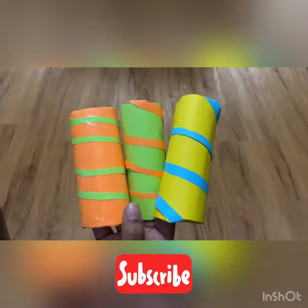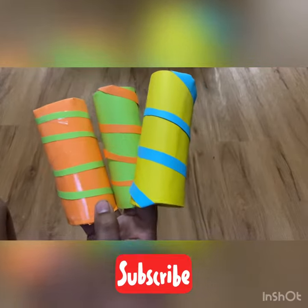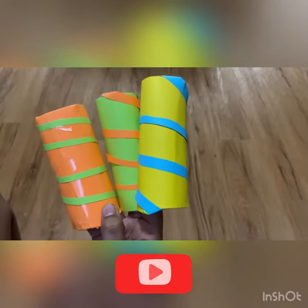So this time our craft will be making toilet paper pen stands.